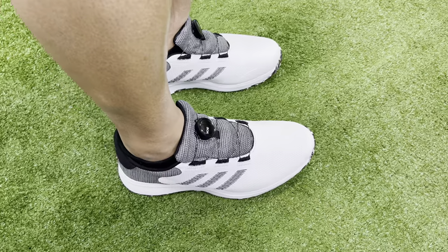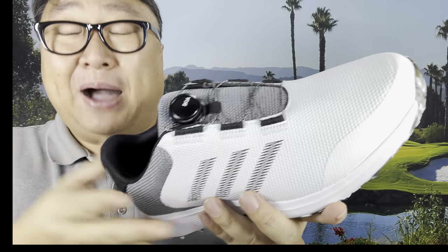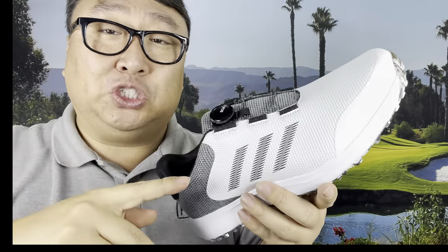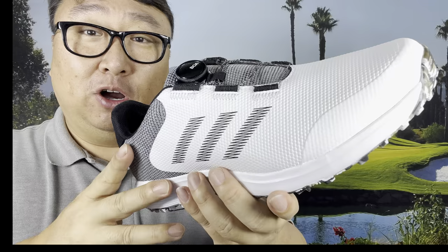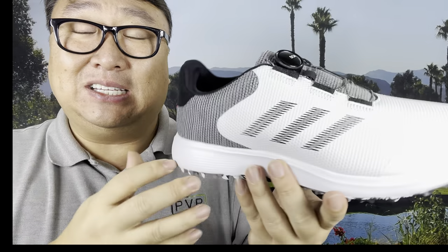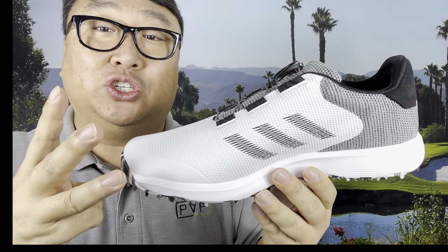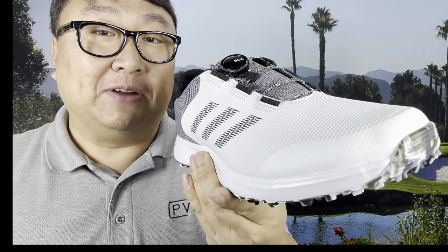These Adidas shoes with BOA lacing are the best golf shoes I've ever owned. Compared to other golf shoes with regular laces, they're quite a bit cheaper — about $110, whereas decent golf shoes typically run $150, premium shoes $200-$250, and premium brand-name shoes with the BOA lacing system can easily hit $300. So you get all that in a stylish, good-looking shoe for $110 — everything I want, nothing I don't, and they meet my budget. If you want to golf in style and comfort without packing extra shoes, I think you want these Adidas. Link in the description below — Peter Von Panda out.